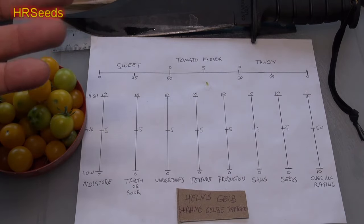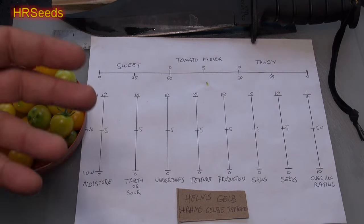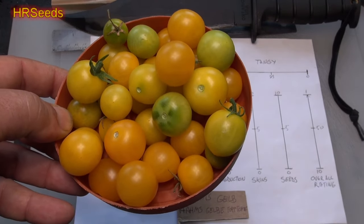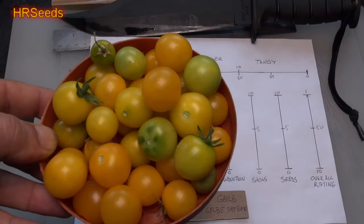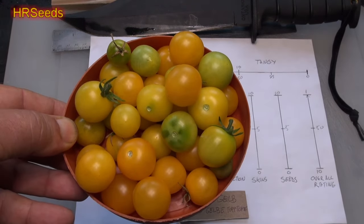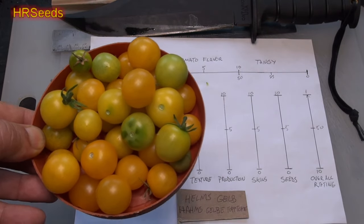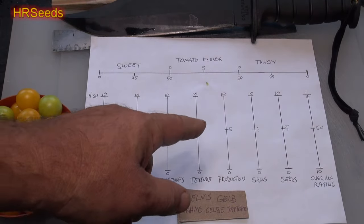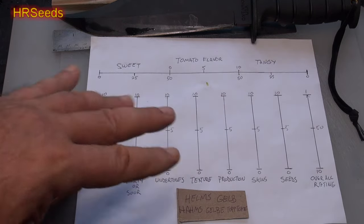The production on this plant is actually very good for a microdorf variety. This is my first harvest and I'm probably going to get one more off of about two to three plants. A couple of plants did die for some reason. Off of basically two plants I got about two of these harvests — roughly one plant's worth per bowl. That's not bad at all. If you grow these in full sunlight and feed them you'll probably get even more. I'm going to rate production at about a six and a half to seven — I'm pretty pleased.